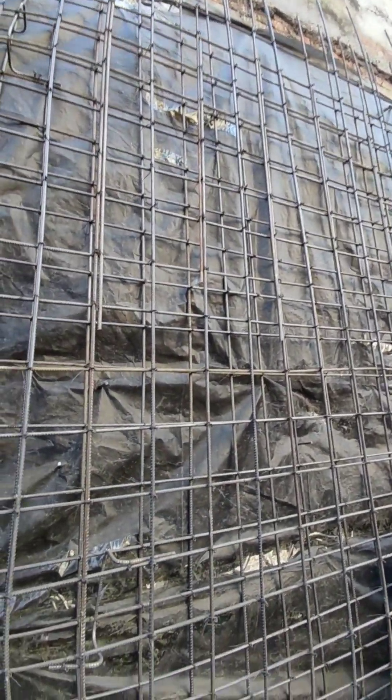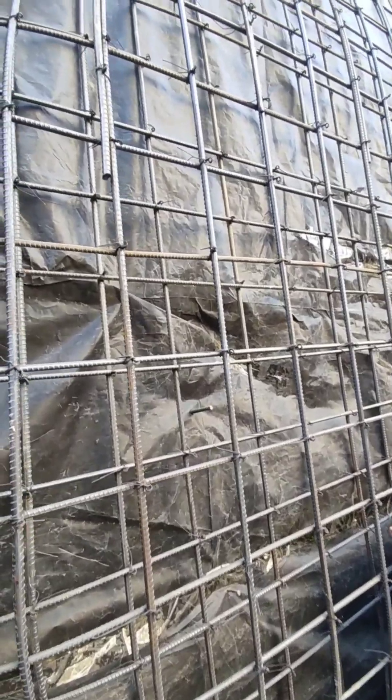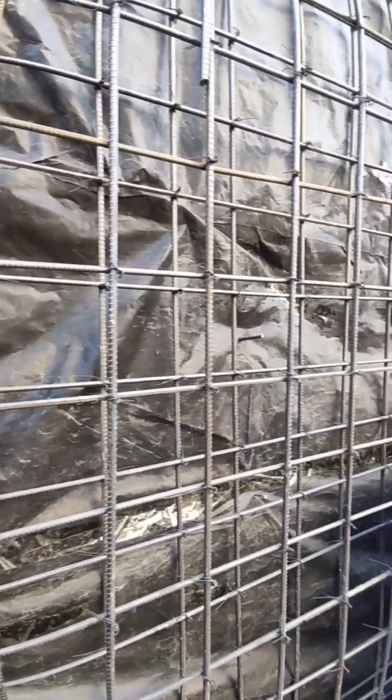We are going to provide a polythene seat at the base. We are going to place concrete and directly contact the building from this position.